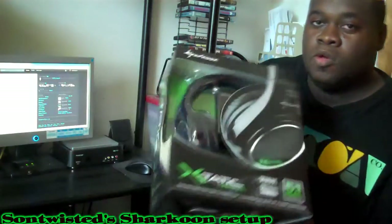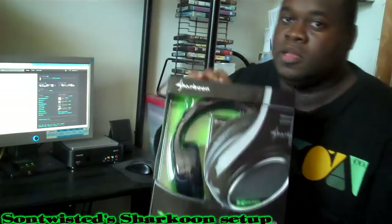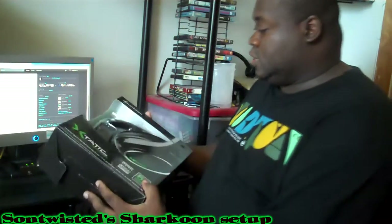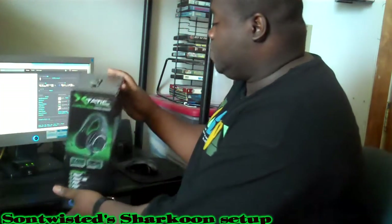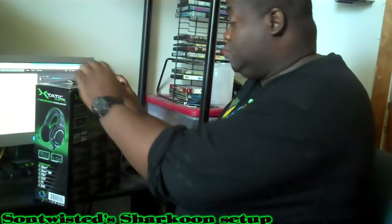Hey everybody, it's your boy SunTwisted, welcome to PC Central. Today I'm going to do the setup video for all of the Sharkoons. I did not put them back in the box — I already made the original ones — so I'm going to go through everything that's in this box, show you how to hook it up to your PS3 and give my impressions. No unboxing today, although this box they sent me back is kind of beat up.